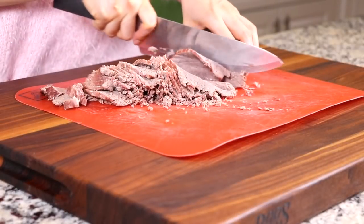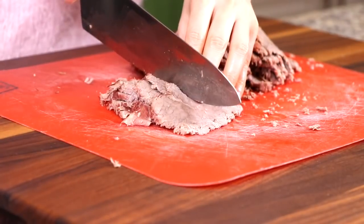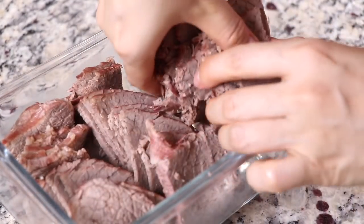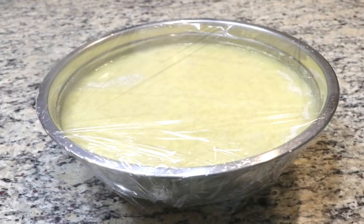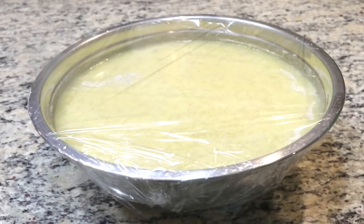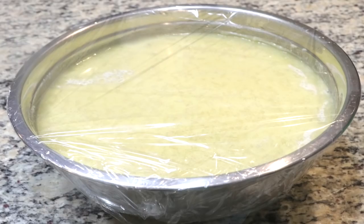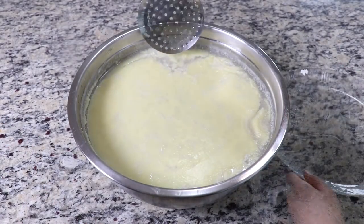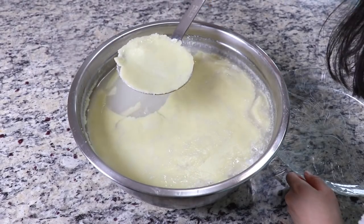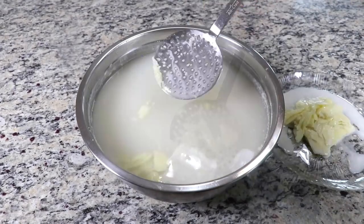When the beef has cooled down, slice it thinly. We are going to use this as a topping, so you can cut it into whatever size you desire. You can put the slices in a container and keep them in the refrigerator to serve several times. After the broth has cooled down completely, cover the broth bowl with some plastic wrap and keep it in the refrigerator for at least 5 hours, or until the fat on the surface of the broth has hardened. I kept mine in the refrigerator overnight, and this is what I saw the next day. You can see that the fat has hardened enough that you can remove it easily with a skimmer. Remove all the fat from the top — now you have a nice and clean broth.